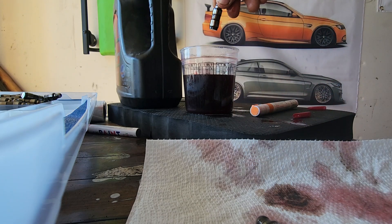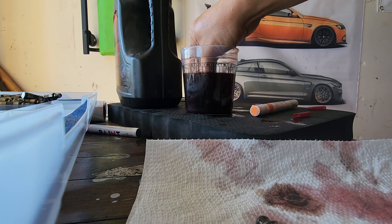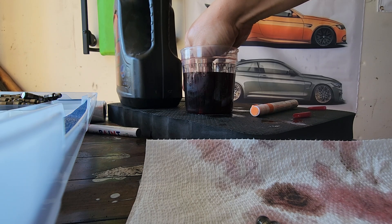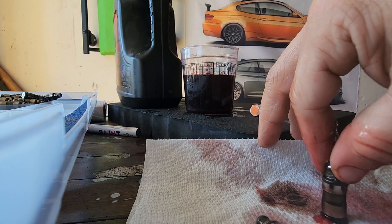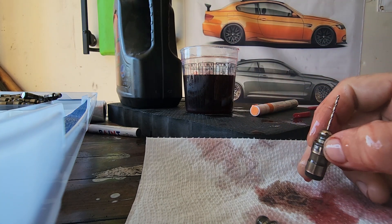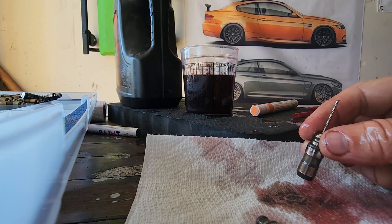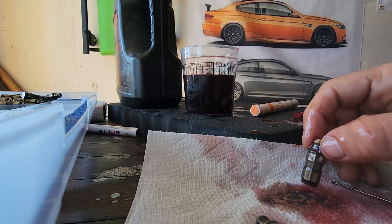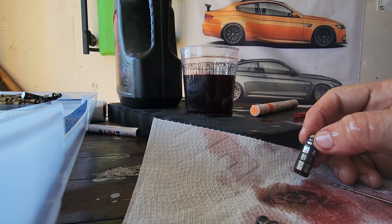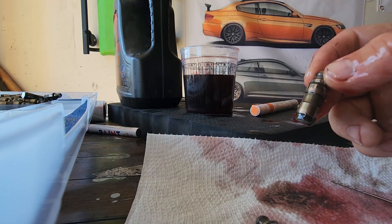First you need to drain the old oil from the lifter. Then put the lifter in some degreaser, acetone, or diesel fuel and press it inside that liquid to prime it. Leave it for one night or one day and all the carbon deposit inside the lifter will be dissolved. After priming, it should become hard — as you can see it is already hard.